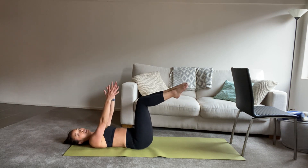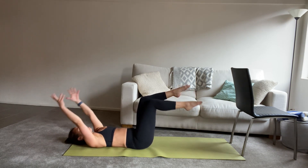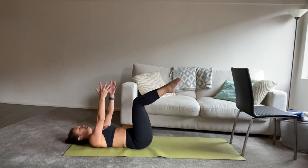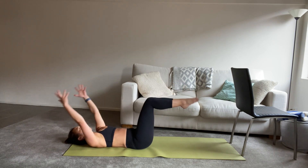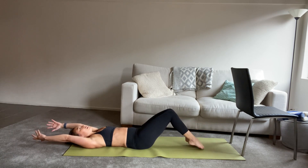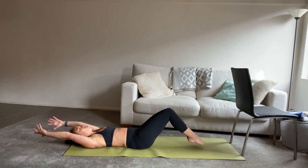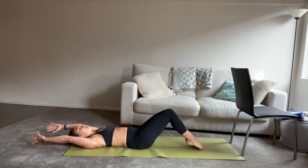Now we have our most advanced option if you'd like to take it — otherwise stay exactly doing this option. We can take both toes to the ground and lift both back up, a little bit of coordination. Inhale to tap and exhale to lift back up. Let's go another four rounds — and lift, three, tap and lift, keeping that low back pressing down, two, and lift, last one, tap. And lift.